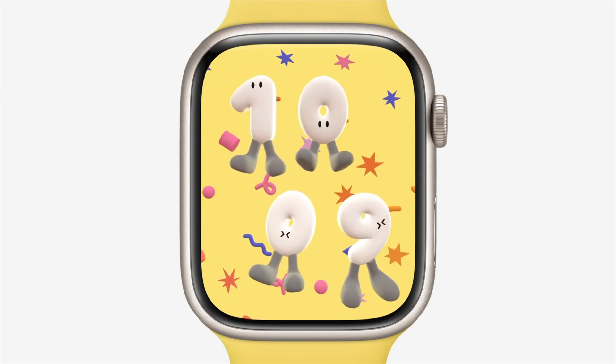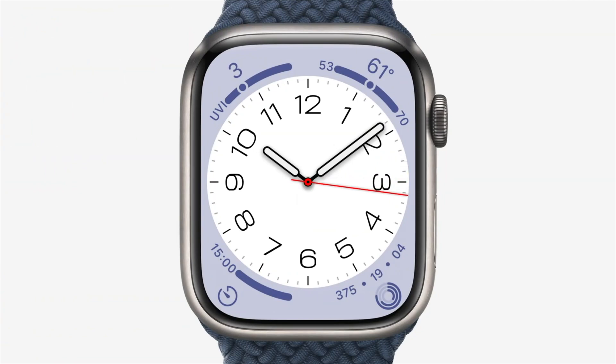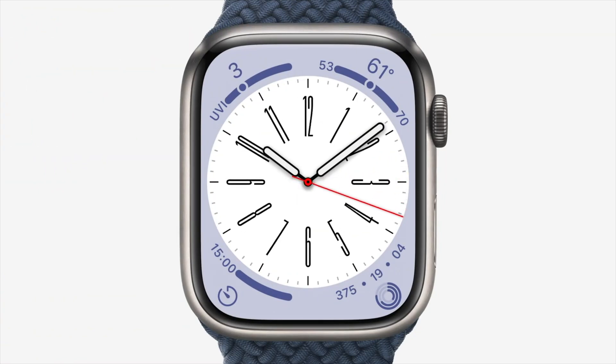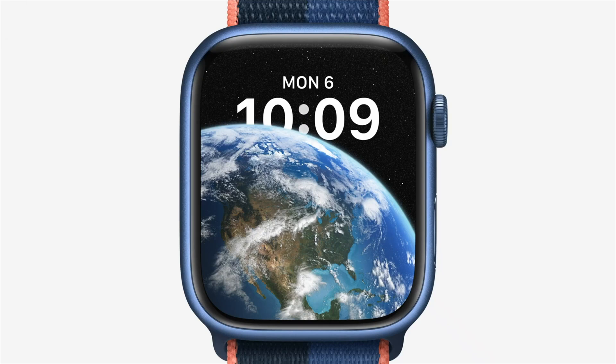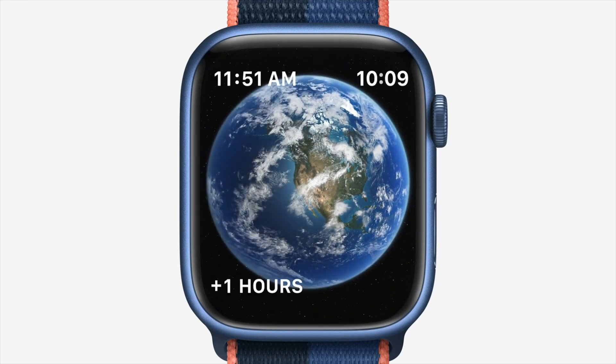My favorite watch face is called Metropolitan — a classic face where spinning the digital crown changes the size of the numbers on the face. The last watch face is called Astronomy, which has been revamped to include a star map and real-time cloud coverage on the watch face. That's a really nice touch.